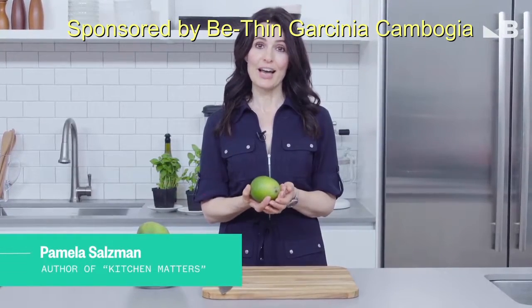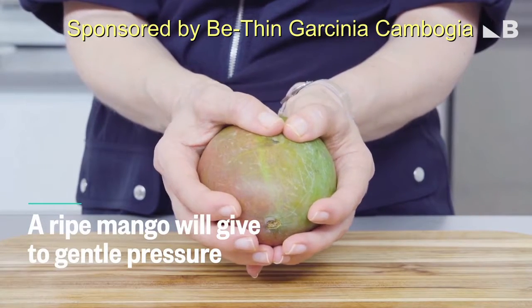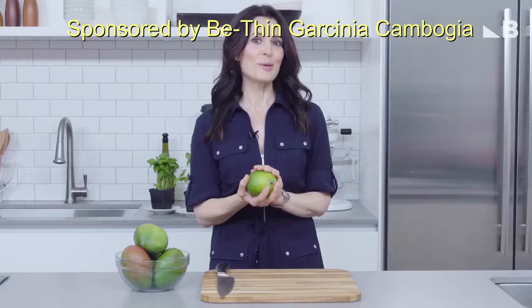When choosing a ripe mango, you'll want to choose one that's heavy for its size. Just give it a gentle squeeze. If it gives to gentle pressure, then you'll know that it's ripe, which means it will be nice and sweet.